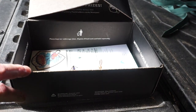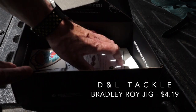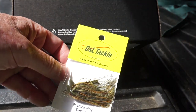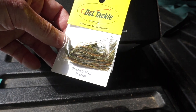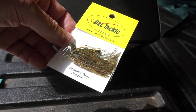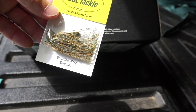And then finally, from D&L Tackle, the Bradley Roy Pro Series Baby Advantage Jig. So the little jig trailers become apparent now what they were meant to be used with. Nice little jig there — kind of a, I guess that's a bluegill kind of pattern. Sweet. That one retails for $4.19.